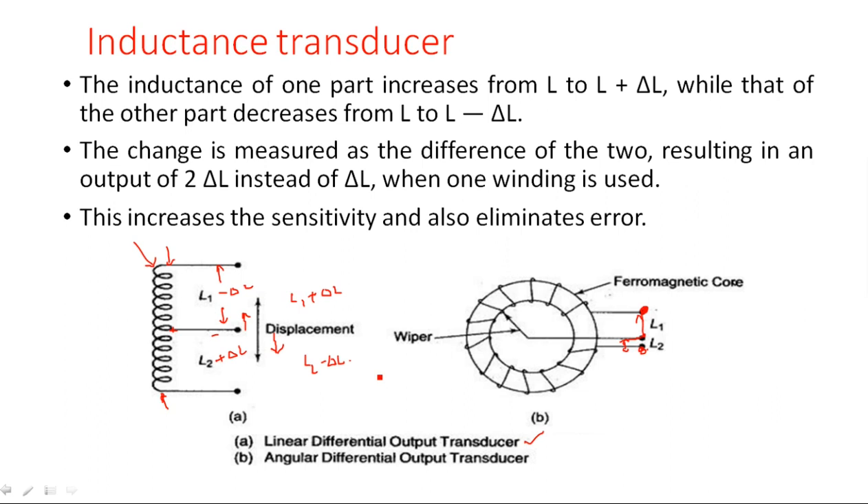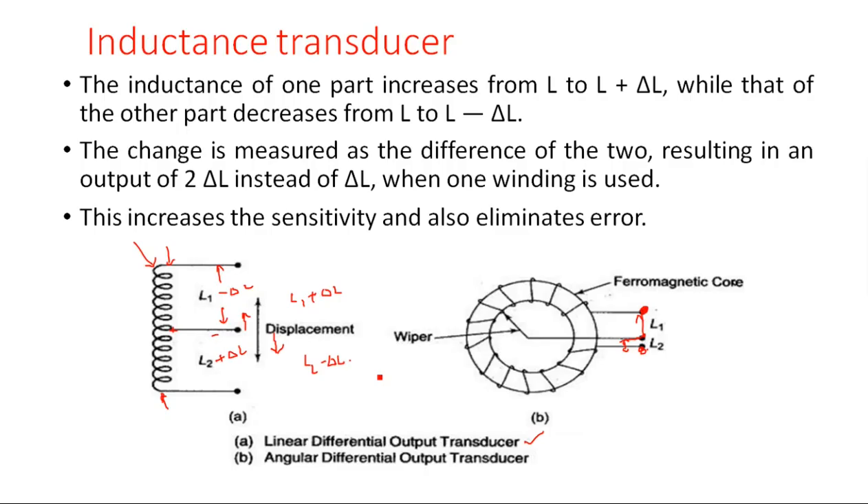This construction eliminates the error and increases the sensitivity of the instrument. This is all about the inductive transducer. The inductive transducer is very important to understand the Linear Variable Differential Transducer, which I will explain in the next video. Thank you.